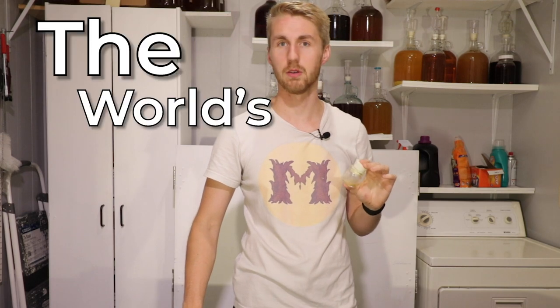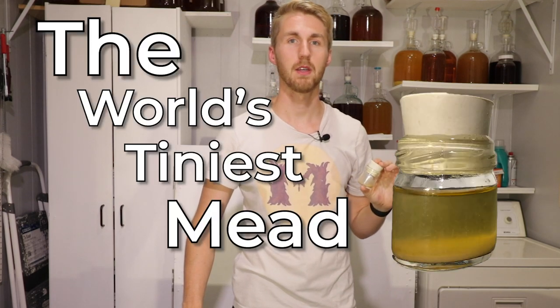No hydrometer readings — I tried to find some little tiny bottles but they don't make small enough bottles to fit our tiny mead. I think we've accomplished something big today: we've made the world's tiniest mead. I challenge you to make the world's tiniest mead as well — go buy yourself some sampler honey, throw some water in it, and go for it. Thanks for watching, see you guys in another video — cheers!